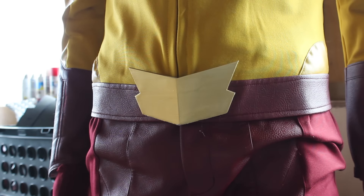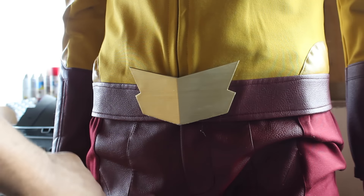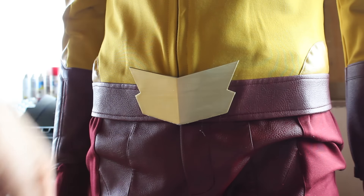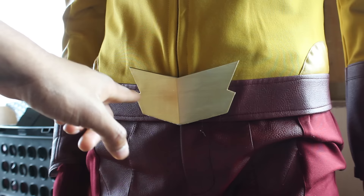Moving on to the belt — this piece originally was the same material as the pants. I ripped that off with a seam ripper as well, and then had my friend Jason K from Instagram 3D print this for me, and it came out perfect.